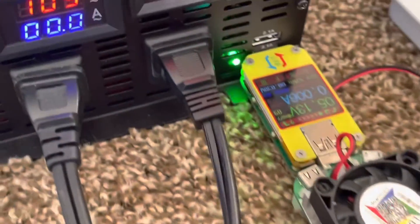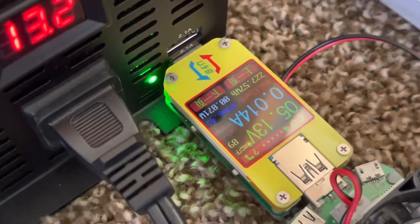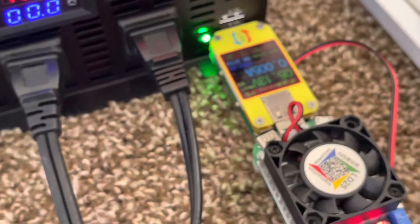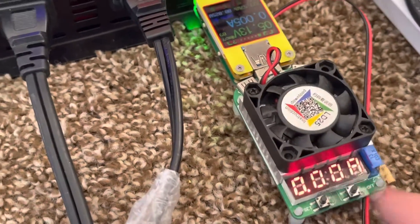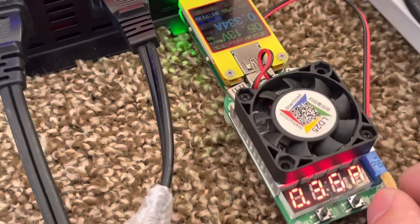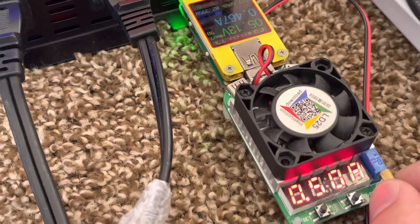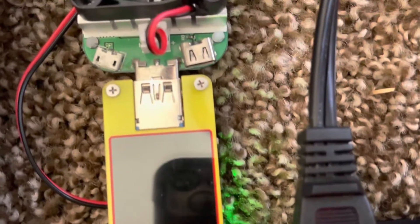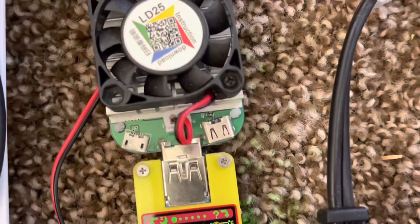We're going to test the USB ports. We have a load device hooked up to the USB ports and it's putting out 5.13 volts DC. We'll go ahead and turn the load on and bring it up to about half an amp. These ports are rated for 2.1 amps. Let me get a better view for you — there we are.